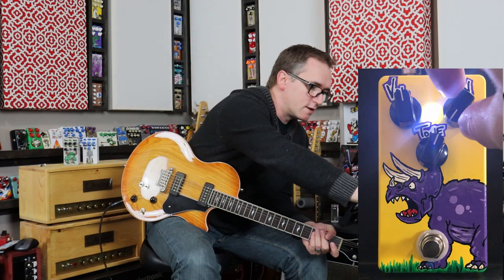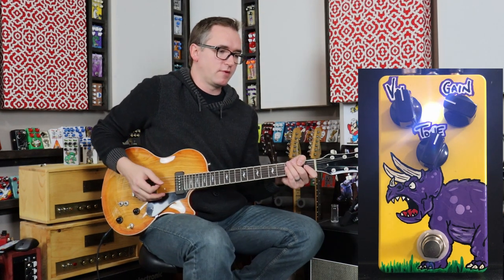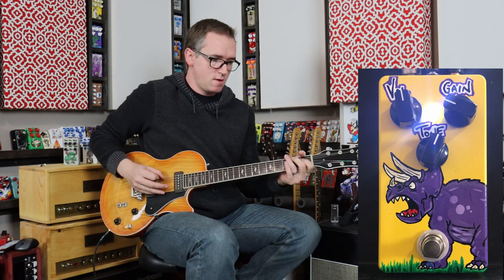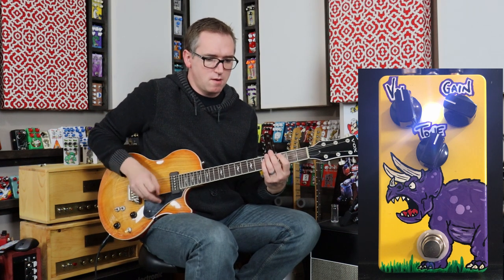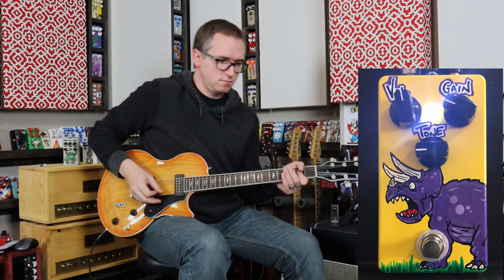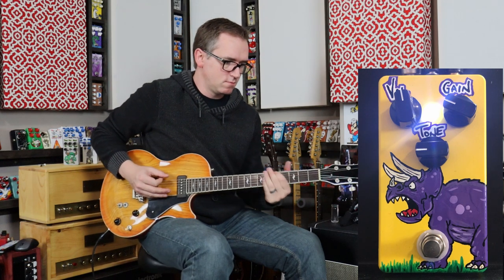So now let's turn up some gain. And again, I don't actually really like using the gain too much on this, because I think that clean sound is so great. But here we'll get it about — I don't know — whatever that would be, 10 o'clock.